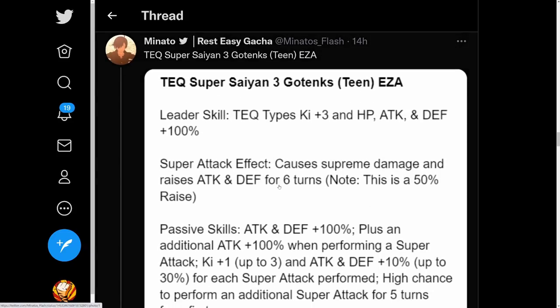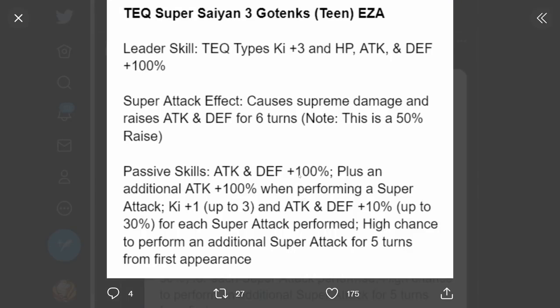The Tech Super Saiyan 3 Teen Gotenks Extreme Z Awakening. Leader skill Tech types Ki plus 3, HP attack and defense plus 100%. Super attack causes supreme damage and raises attack and defense for 6 turns - a 50% raise. Passive attack and defense plus 100%, plus an additional attack plus 100% when performing a super attack, Ki plus 1 up to 3 and attack and defense plus 10% up to 30% for each super attack performed, and high chance to perform an additional super attack for 5 turns from first appearance. Solid attack and defense boost with high chance for an additional super for the first 5 turns.